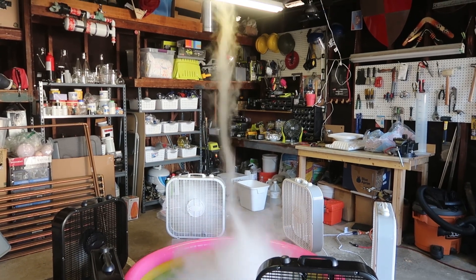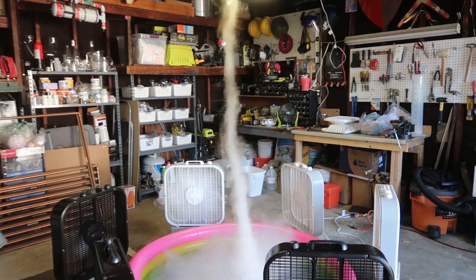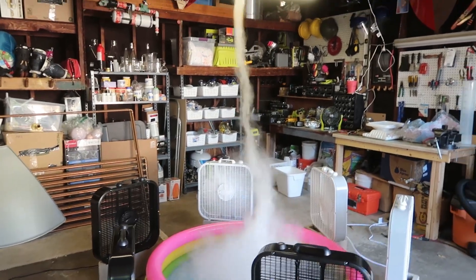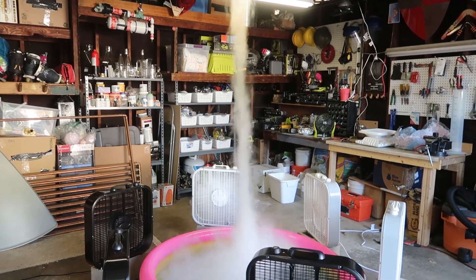Oh my god it's so perfect! Wow! It's so perfect! Look at the tornado — we made a tornado! We made a legit tornado! It's still going!